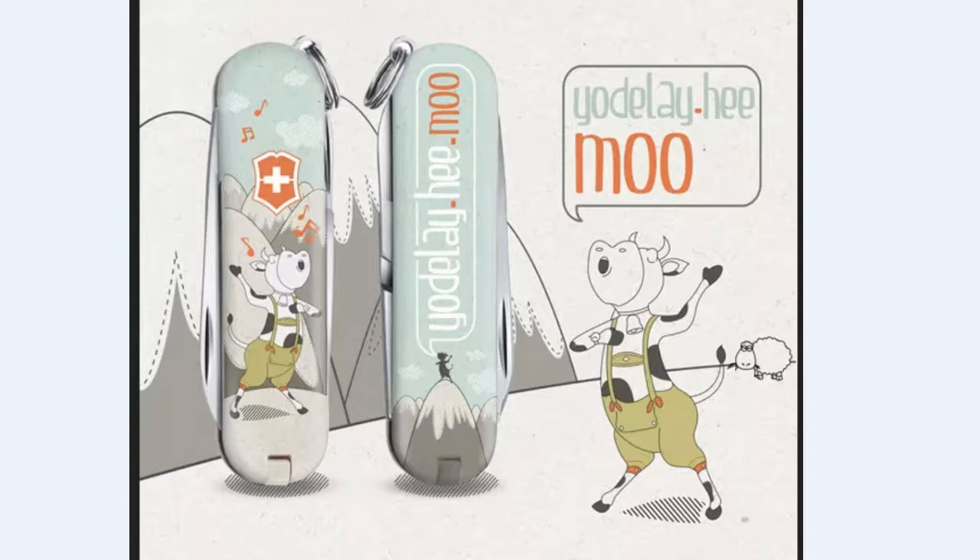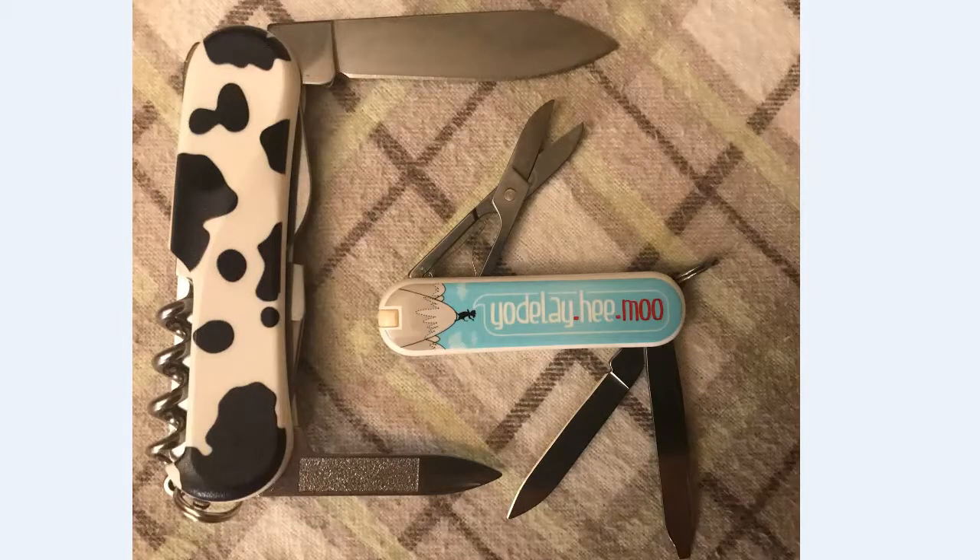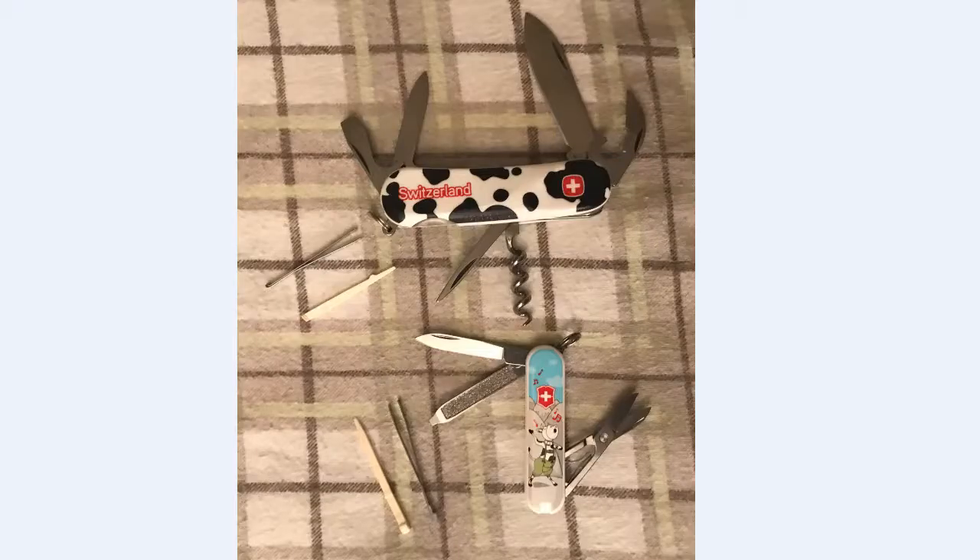I thought I'd follow up with a quick slideshow with some pictures of the two knives, and also some pictures of the Yodelahy Moo all on its own. Here you have the 85 millimeter at the top and the 58 millimeter at the bottom, and you can see the wonderful colorful scales on the Yodelahy Moo. And a comparison of the blades, and a view of both knives opened all the way up. You can also notice the difference in the toothpick and tweezers on the two knives.